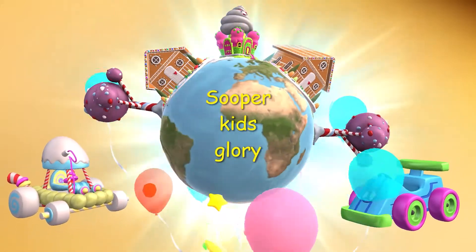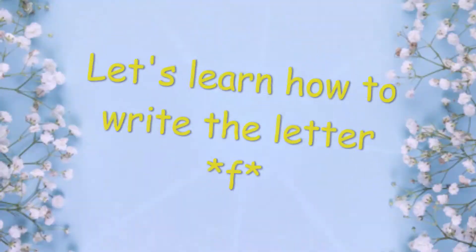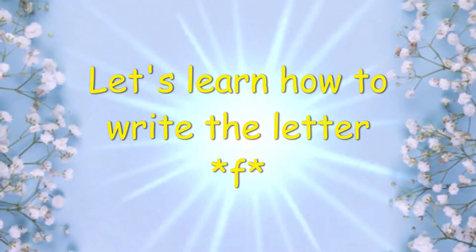Super Kids Glory! Let's learn how to write the letter F.